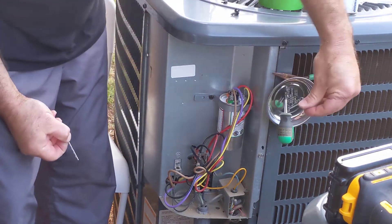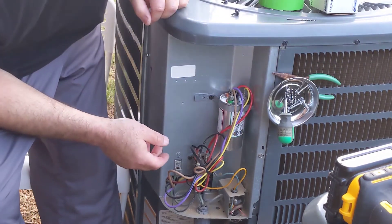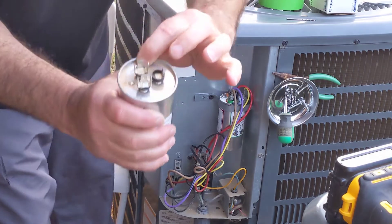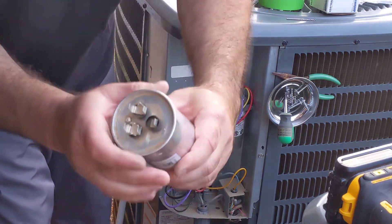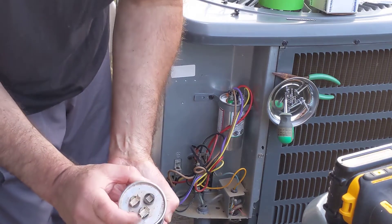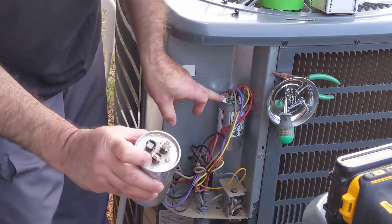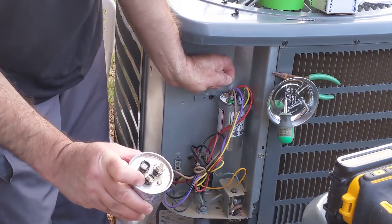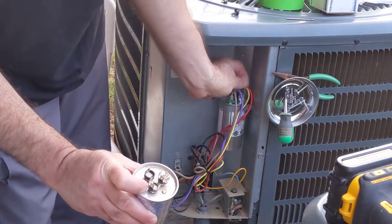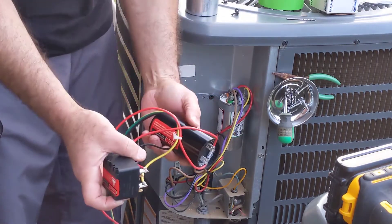I had to go get a drill bit and a couple more screws. The camera was off when I was recording, but I took the old cap out. As you can see on the cap, there's one terminal labeled fan, one labeled common, and one labeled herm. Basically, I just took herm off and put it on herm, fan to fan, common to common on the new cap. It's that easy.